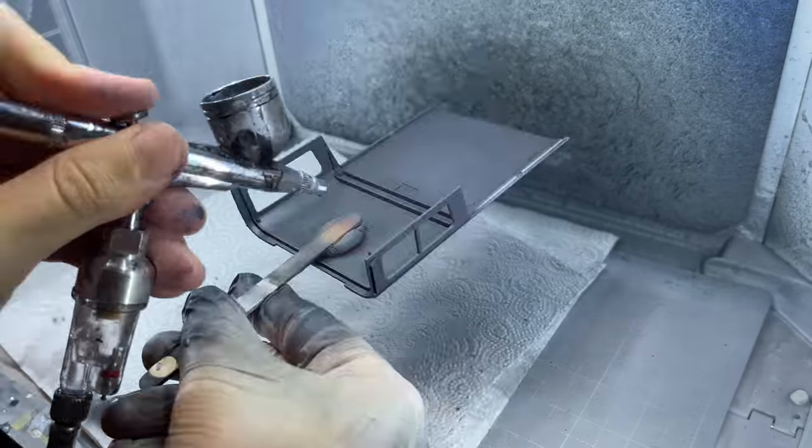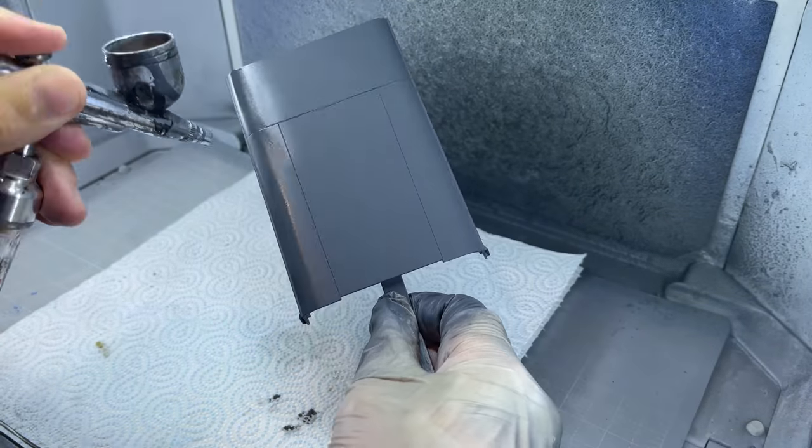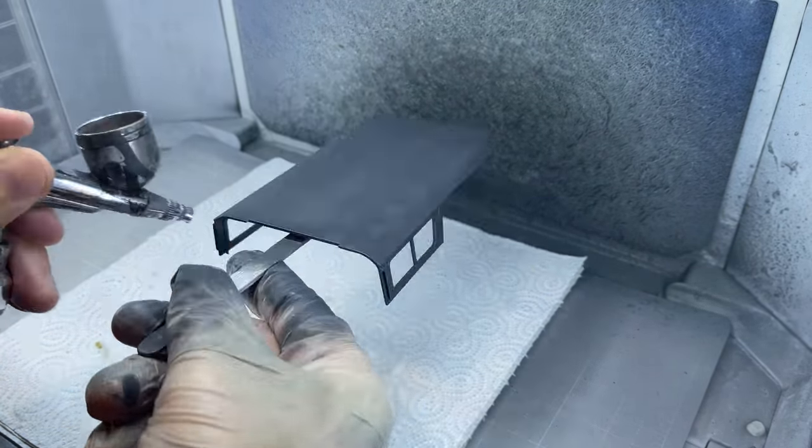Then to finish off the painting process, I wanted to cover the body panels with a clear to protect the paint, so I used a flat clear to retain the matte finish. The clear only takes a day or so to dry if not sprayed too thick.